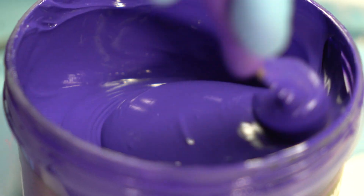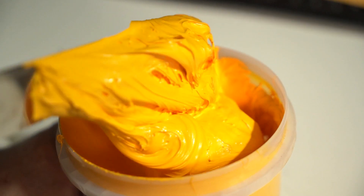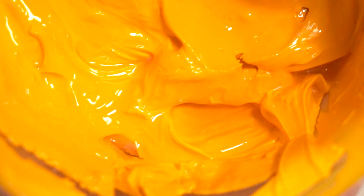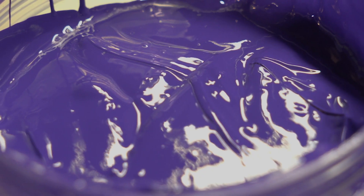Think of ink like peanut butter. When it's been sitting for a while, it's stiffer than usual and it may have a little bit of oil on top. When mixed well, it creates a nice creamy texture. Inks work the same way — over time, some chemistry will settle out a little bit. This can be seen as liquid on top of your ink. Giving the ink a stir will help mix everything back together and get it ready for the press.